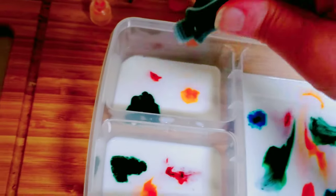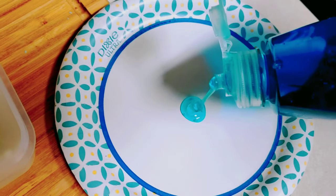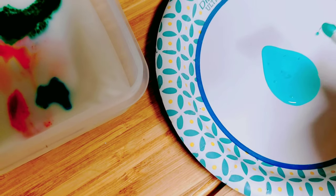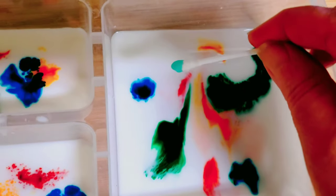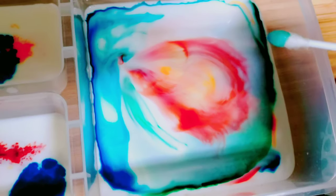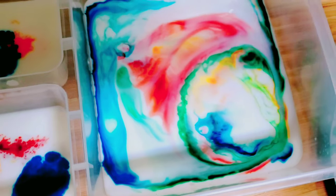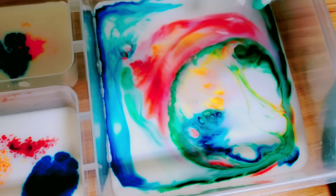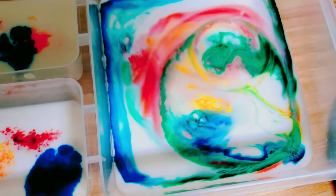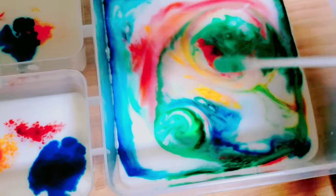I'm going to keep adding the different colors. Now on a plate, just add a little bit of the dishwashing soap and put a Q-tip in it and see what happens. That's pretty neat, huh? Why do you think this happens? It's like the food color is running away from the soap.